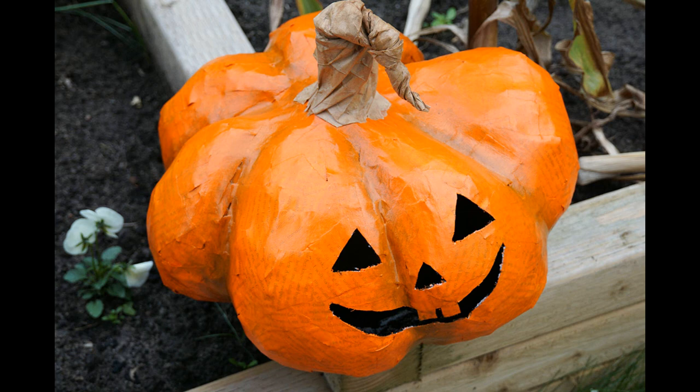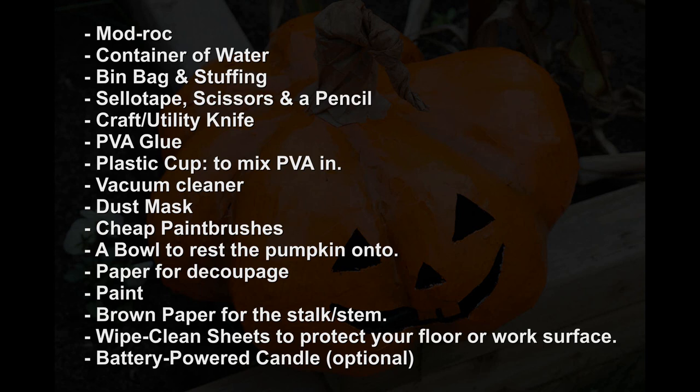In order to follow along with this you're going to need these items. If you haven't used modrock before, it's basically a plaster of Paris bandage used for modelling, and you're going to need at least two or three rolls — it really depends how big you make the pumpkin and how many layers you apply. For the decoupage paper I used book pages because I wanted some of the text to show through, but you could use tissue paper, newspaper, or any other thin paper. For the paint I used orange, yellow, brown and black acrylic paints. You may also want to use some primer if you're doing the decoupage with newspaper and don't want the text to show through.